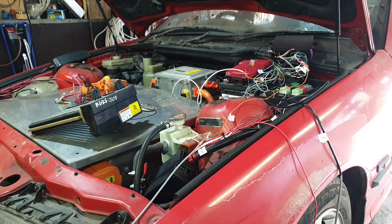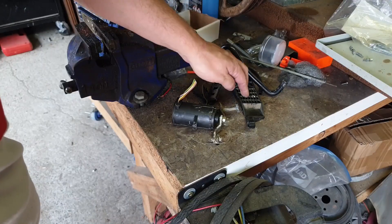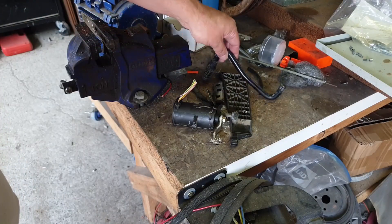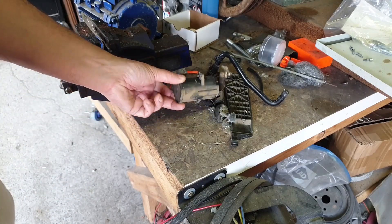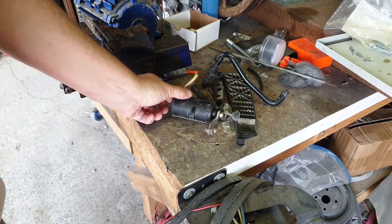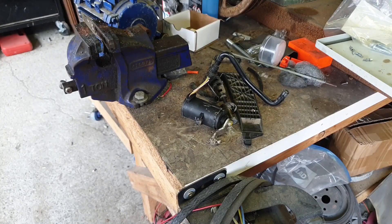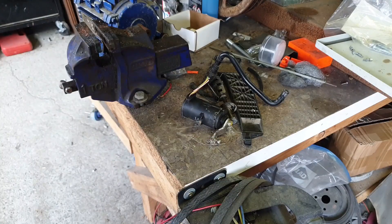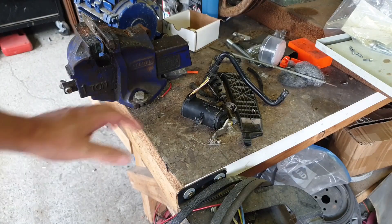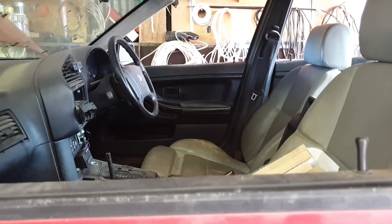The car originally came with a quasi-electronic throttle pedal - it still had the mechanical pedal you'd have had with a cable-based system, but around the 90s they were beginning to mess around with electronic controls for diesel engines, so they have this kind of pot box arrangement. It really only gives you one usable throttle channel, so I bit the bullet, ripped it all out, and replaced it with an E46 dual hall-effect pedal.